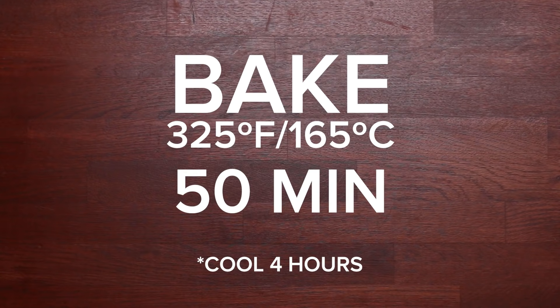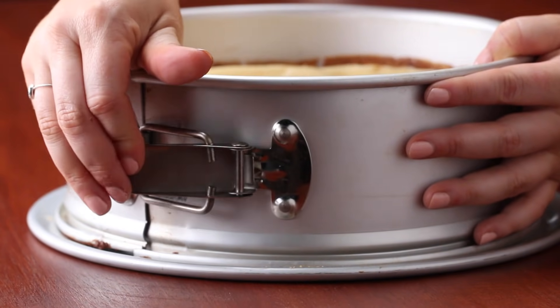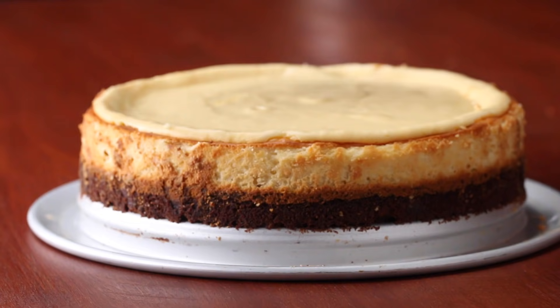If you really wanted to, you could swap out the cheesecake layer for a no-bake cheesecake and just pop it in the fridge after your brownie is done baking. But I will always prefer a baked cheesecake to a no-bake cheesecake. A springform pan is really useful because the sides release, which is great for a softer cake like a cheesecake when you don't want to mess up the sides. You just open the clip on the side and lift it up and you're ready to go.